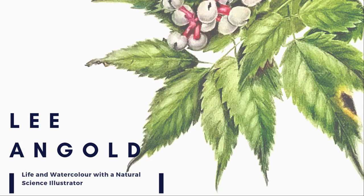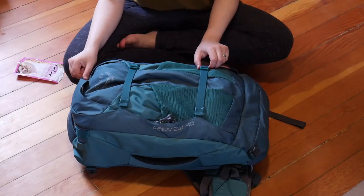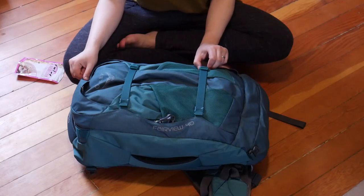In today's video I'll give you a peek inside my travel backpack and how I packed for three and a half weeks across several climate zones in under seven kilos. I'm moving into the other room because this backpack blends into the floor here. If you're new to this channel, my name is Lee Engold — I'm a botanical and natural science illustrator and currently I'm in Brisbane, Australia at the GNSI conference. If you'd like to see more content about my life and travels, don't forget to hit like and subscribe.